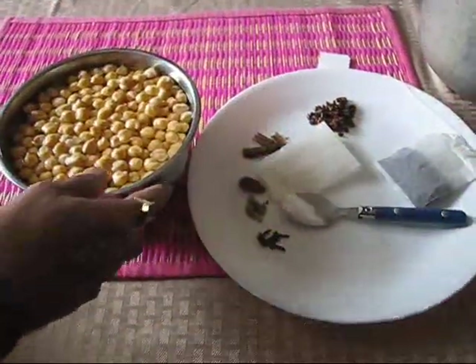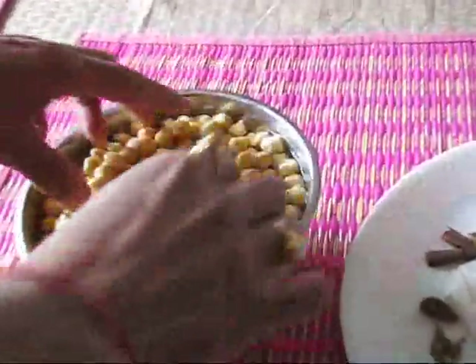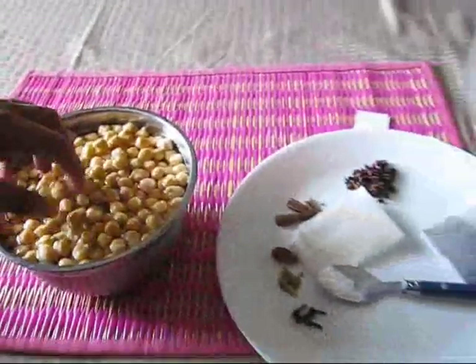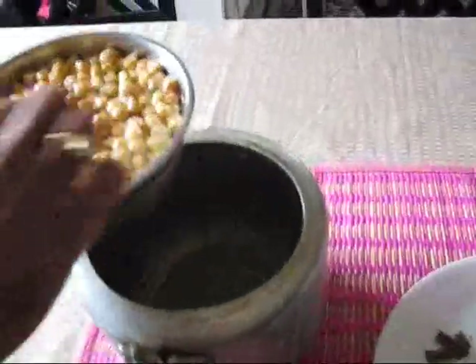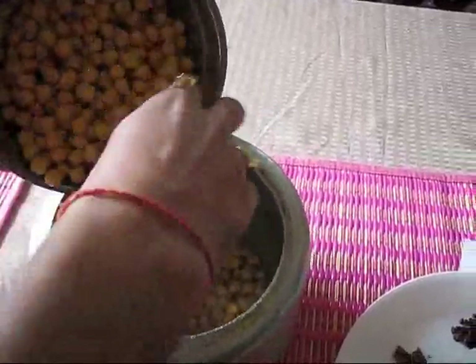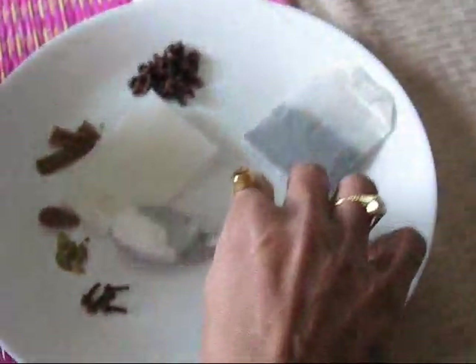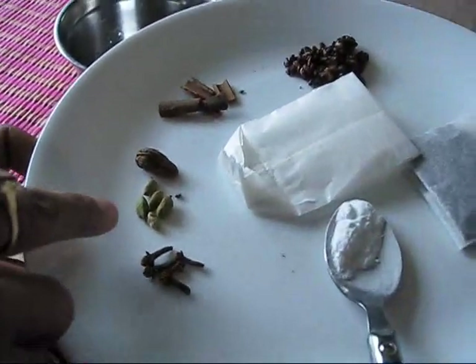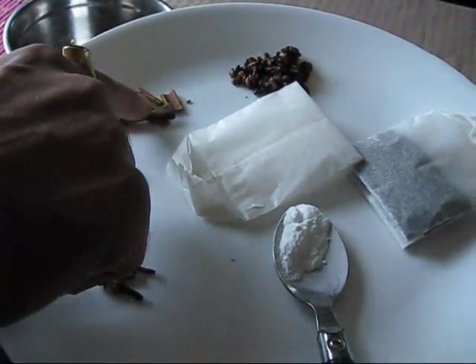First we will see how to make chole. I have a bowl of garbanzo beans soaked in water overnight. I will transfer these — I have washed them first — into a pressure cooker. Then I'll add some whole masala, which includes cloves, small cardamom, and one big cardamom.